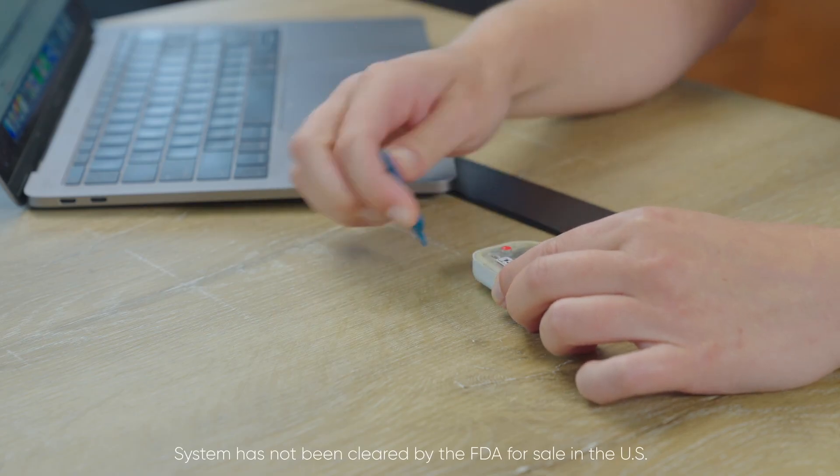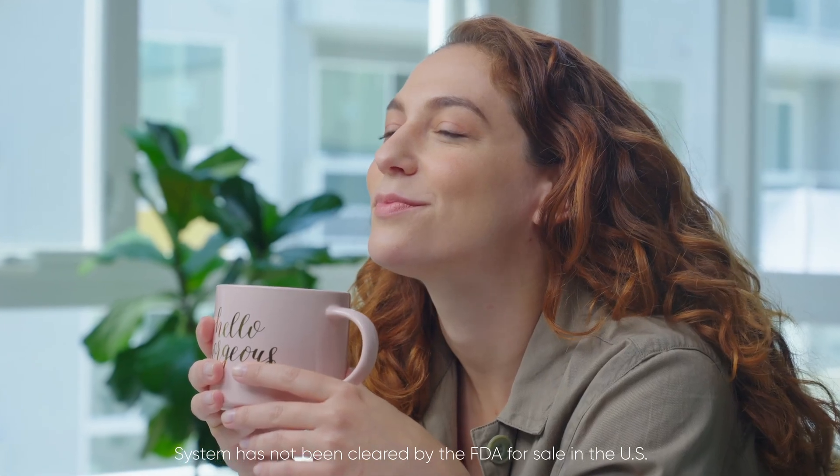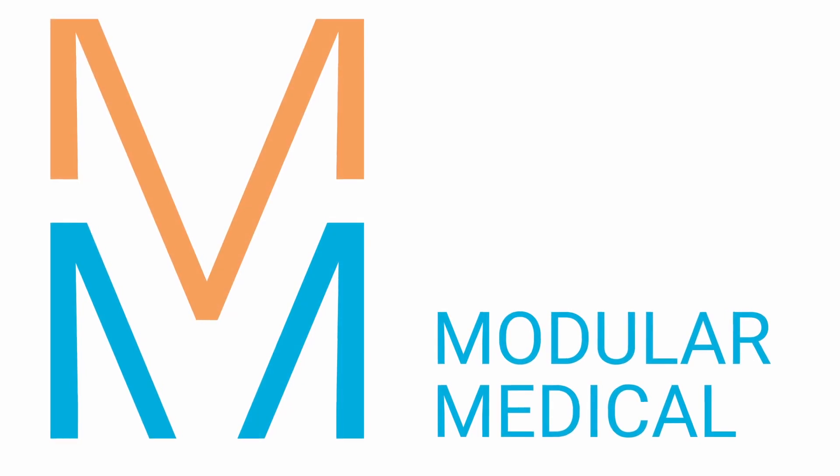You may also remove the pump, and if your cartridge is empty, release it from the pump using the same priming tool. At Modular Medical, we are developing technology to achieve better health outcomes. Thank you.